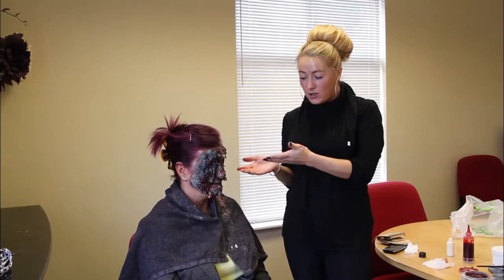Hiya, my name is Miss Glitzy and I'll be taking you through step by step on how to make your horror zombie.